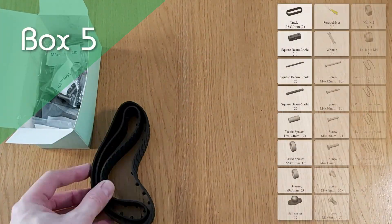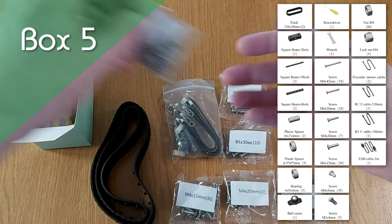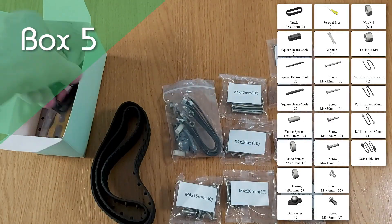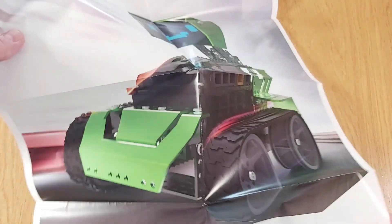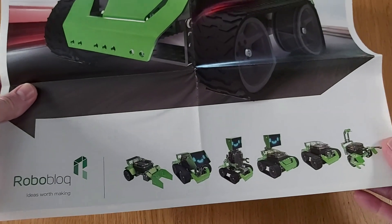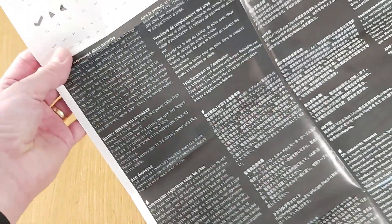Finally, in Box 5, we've got everything else: from the screws and nuts that hold Coopers together, the tools that you'll need when building, connecting cables and rubber tracks. The other thing you'll find when unboxing is this poster, which has on one side a large picture of Captain Alloy, and on the reverse a parts list and important information.